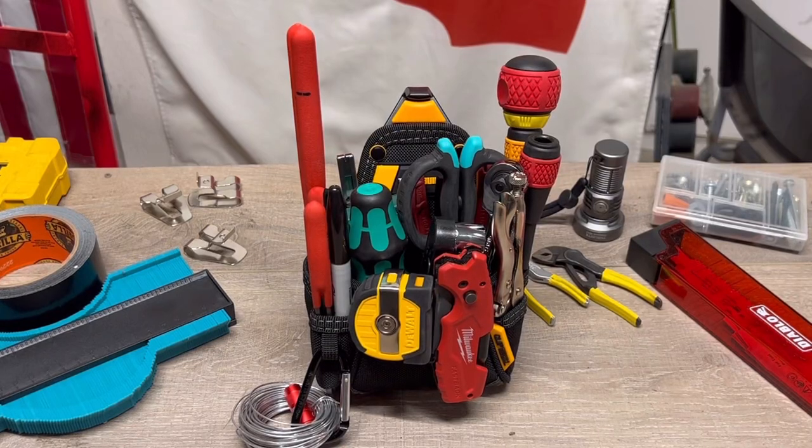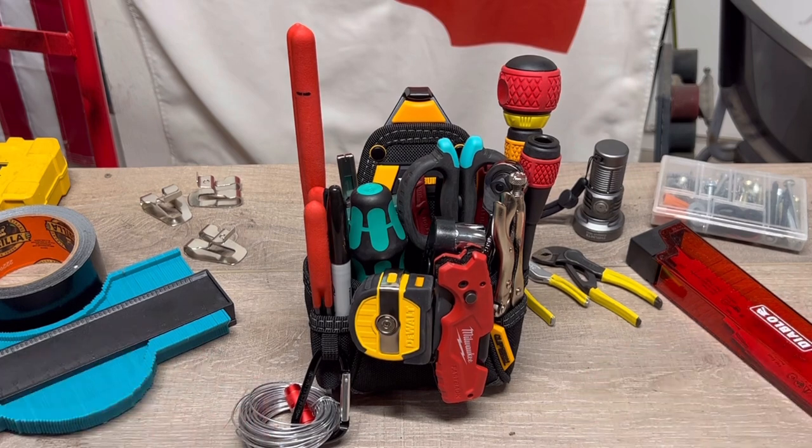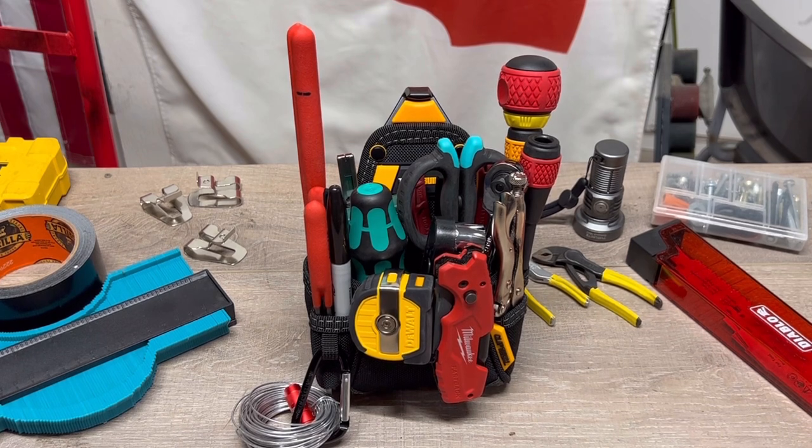Thanks for checking in. Look at this little tote. I'm always out there looking for the smaller compact tool holder tote bag system or backpack. This has been out for a while — I think I missed the boat on this one. I looked on YouTube and didn't find any real videos on this specific tote. I've watched some other videos on this manufacturer, but I got it in and I'm pretty impressed.